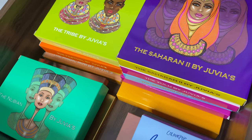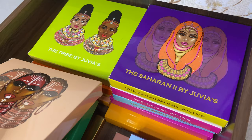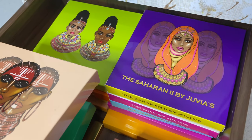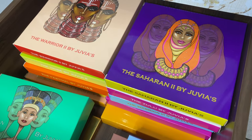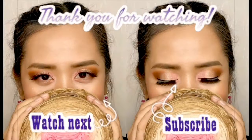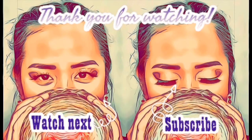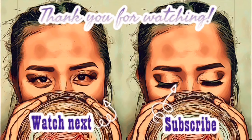Anyway, that's all for now. Thank you so much for watching — please give this video a thumbs up, subscribe if you haven't already, and click the bell button to be notified whenever I upload a new video. See you soon — bye!